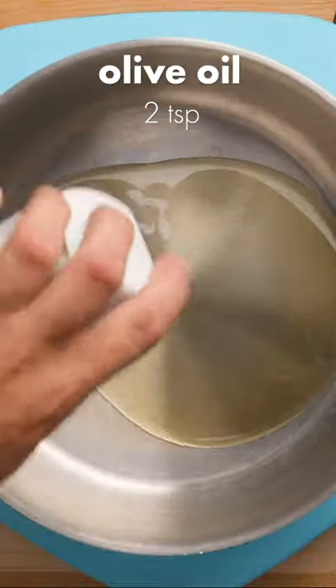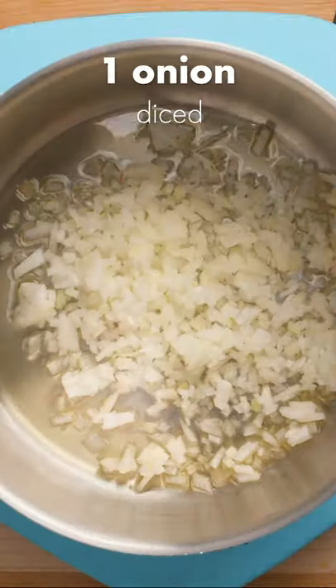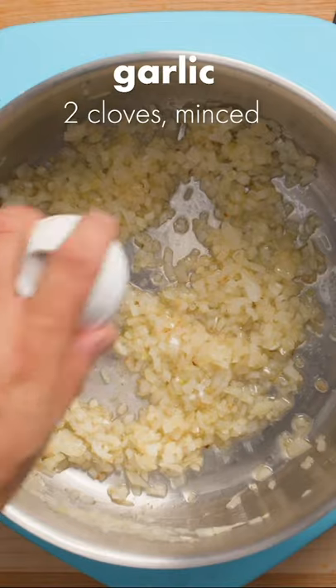You're going to love this hearty taco soup. Start by sautéing 1 diced onion and 2 teaspoons of olive oil over medium-high heat. Once the onions are translucent and smell amazing, add 2 cloves of finely minced garlic and stir to combine.